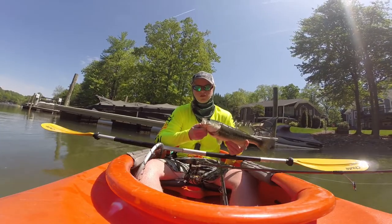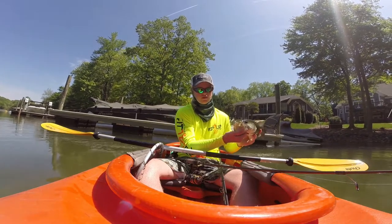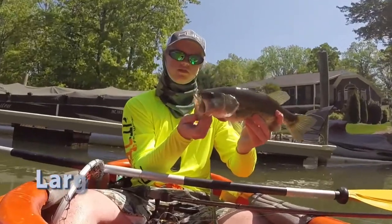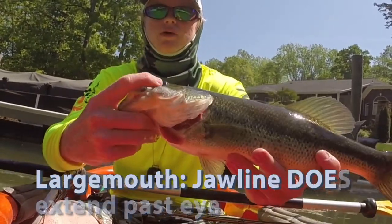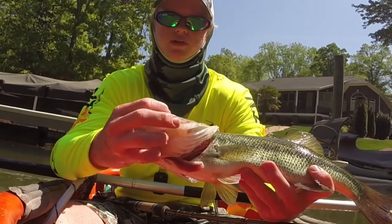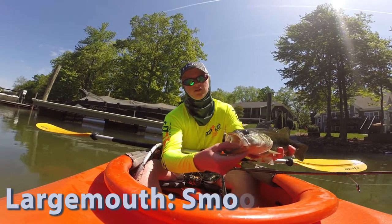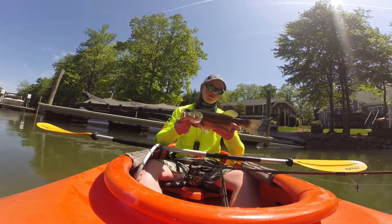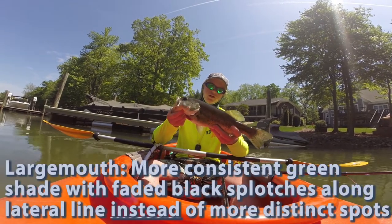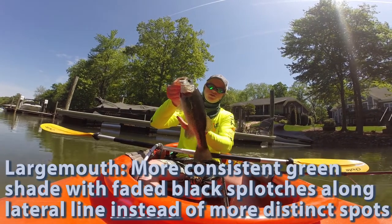To tell the difference between the spot and the largemouth — the largemouth is going to have, obviously, a bigger mouth. And the jaw is going to go past the eye. So you see that right there? His jaw is extending beyond his eye — that's the main way. Also his tongue is not going to have a rough patch on it. And you can just tell from the color: the spotted bass are usually a little whiter color, and the largemouth are darker greenish, and they don't have like a really spotty underside.